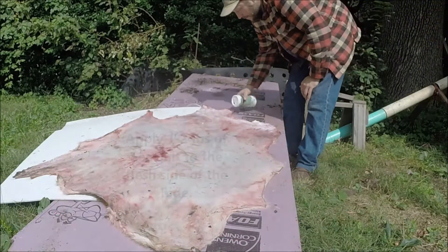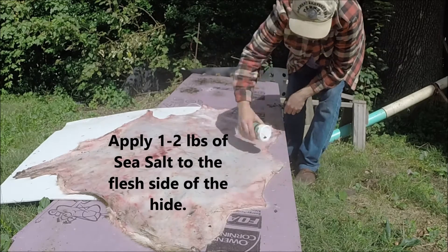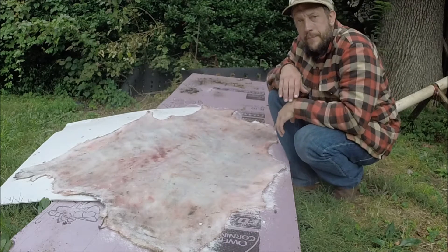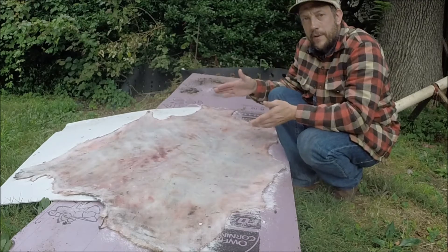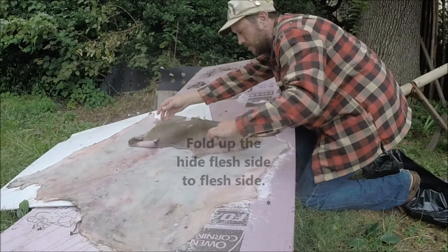So this is the first step — removing the flesh. Preserving the hide is what I'm going to do next. I'm gonna let that sit for a little bit to suck out some of that moisture and let it drain off. Then I'm gonna fold it up and put it into a bag for storage.